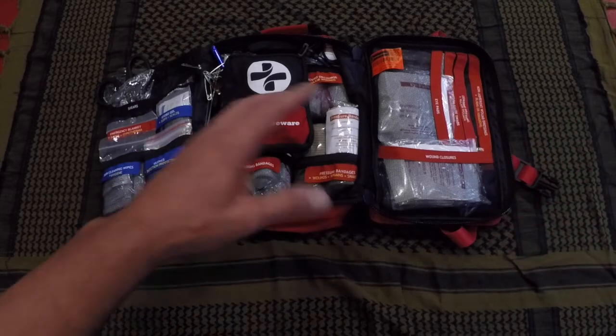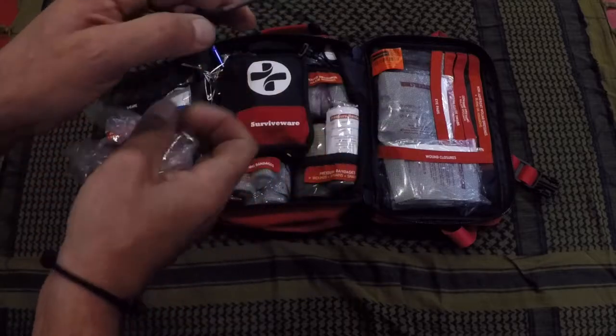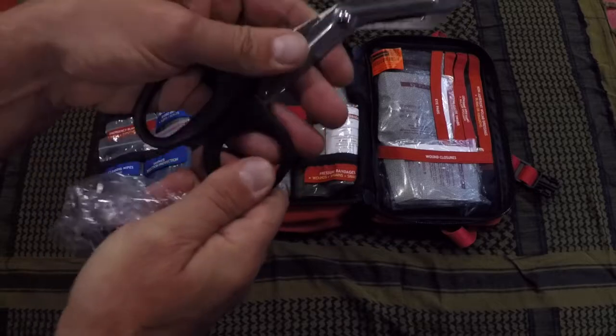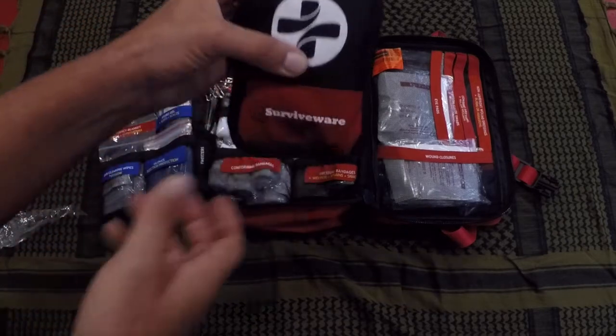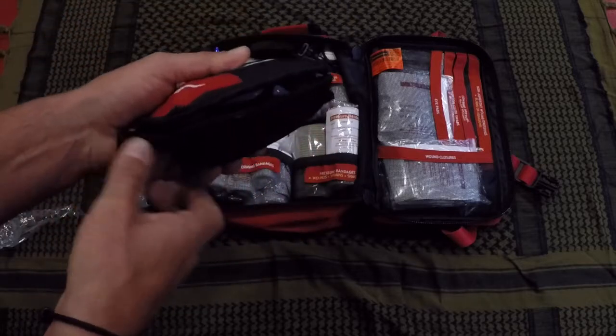As you can tell, there are a ton of items in here. Even looking at the shears, they are stainless steel, good to go — there's consistency to them and they're not going to break the first time you use them. That goes for pretty much all the components in here.